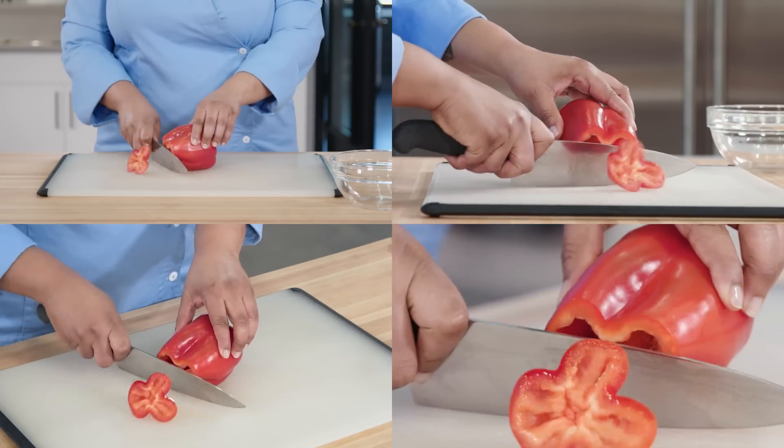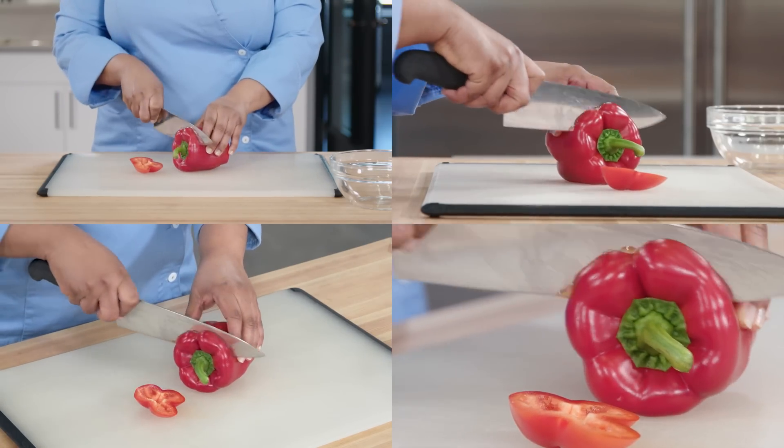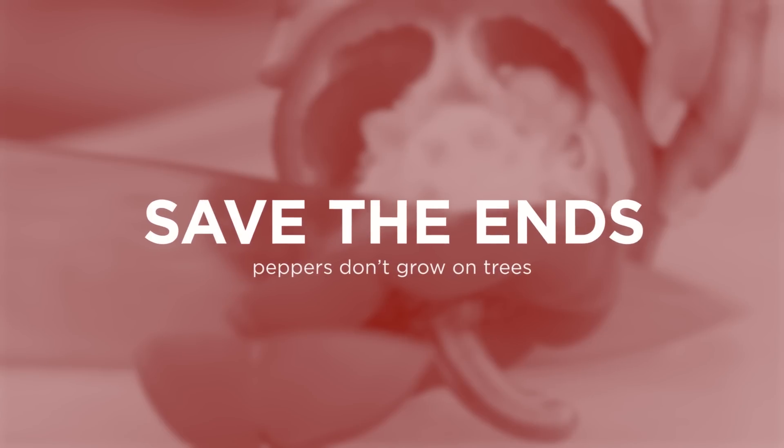First, using a sharp chef's knife, chop off the tops and bottoms of your bell pepper, and set these aside. Don't throw them away.